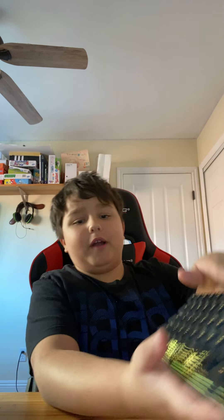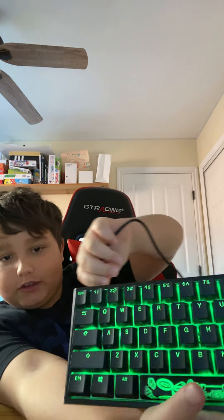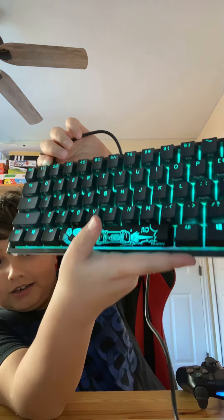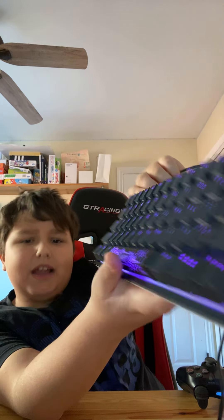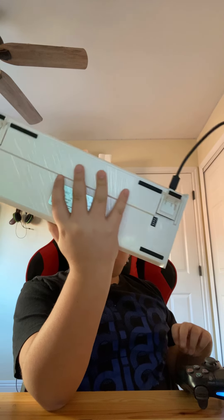This is like the wave, but it doesn't make a wave. It just goes through the colors, you see. Yeah, it's pretty cool. I use this a lot again.